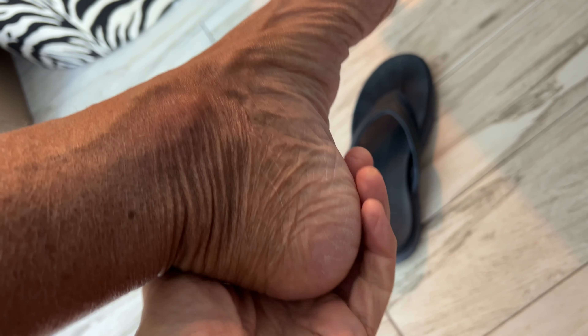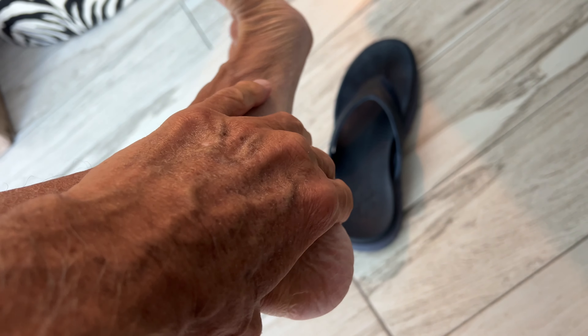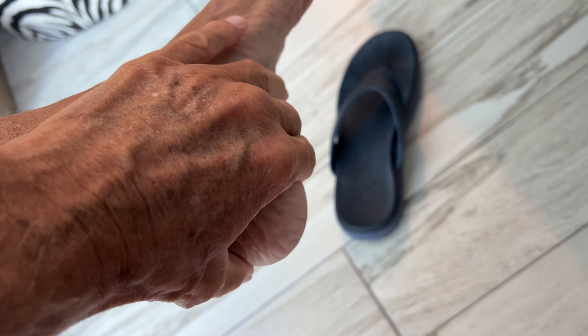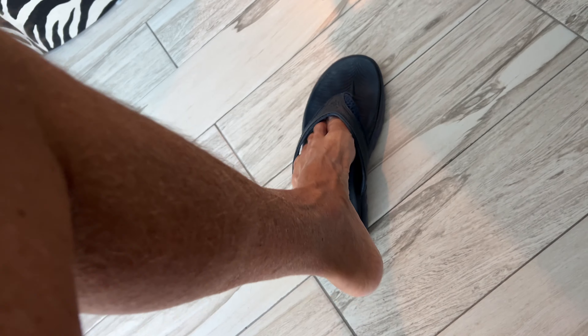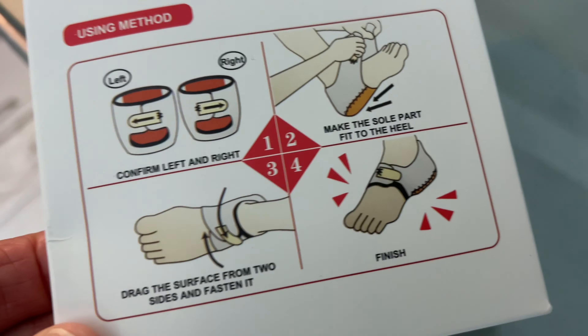My heel has been killing me and I think I've got plantar fasciitis or a bone spur or something. So I purchased these and I'm going to try them out.